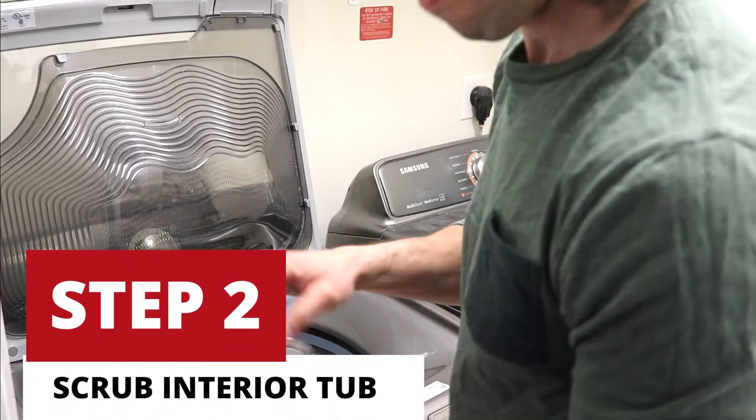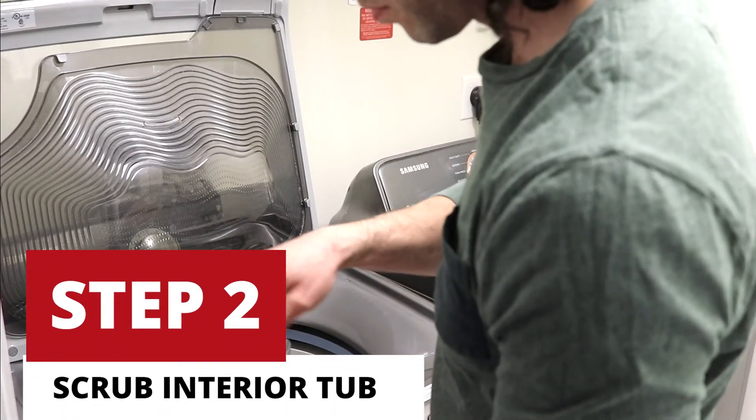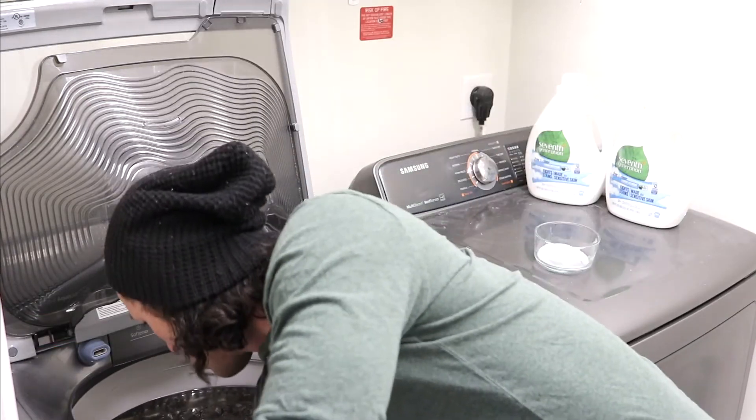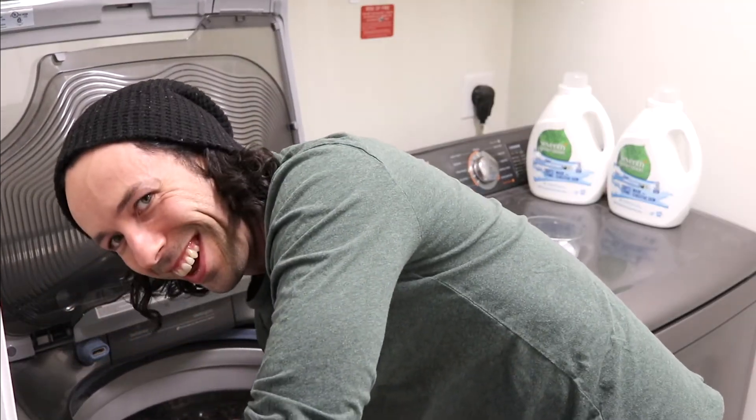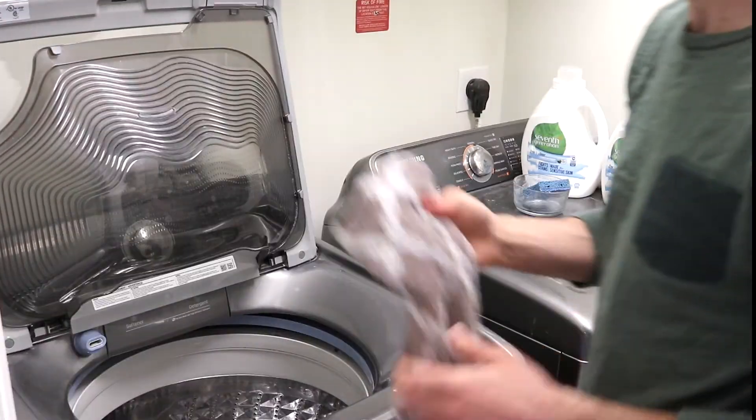Step two, take your sponge and scrubbing solution and scrub the entire inside of the tub. This might seem like a lot, but actually it goes pretty quick. Just keep turning the tub as you scrub along. Can't you tell I'm having fun?